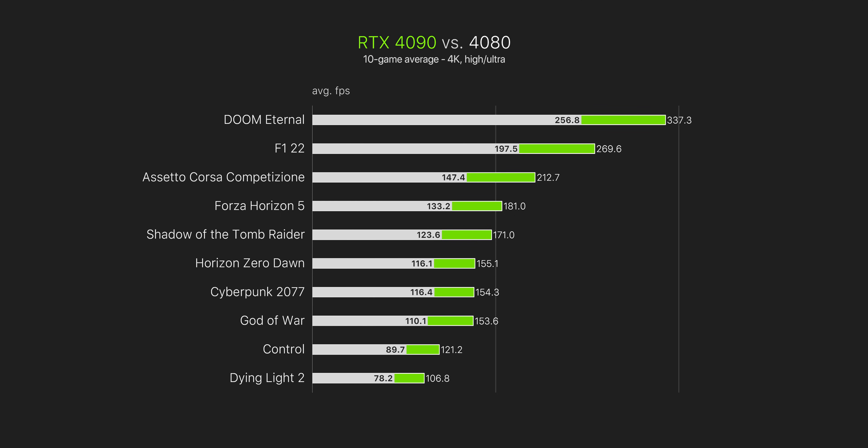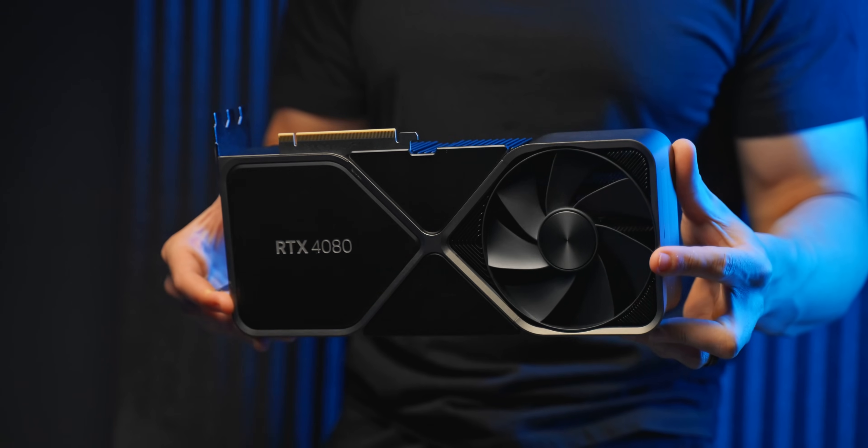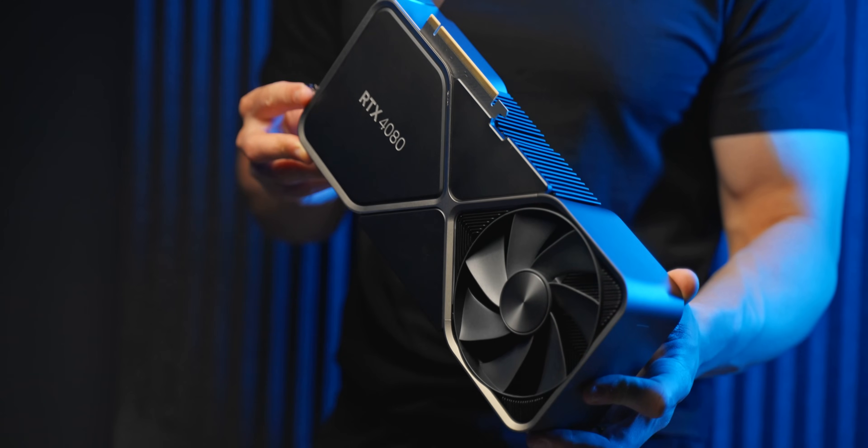At 4K, there's basically no compromising for either the 4090 or 4080 — both are brutally fast and can play games completely maxed out with no problem. These would look even more overkill at 1440p. While the 4080 is ridiculously quick, paying an extra $300 US — or 25% more — for a 36% buff in frame rate is kind of an unheard-of gain for enthusiast-tier GPUs. What's more typical is paying hundreds of dollars for a measly 10% or so, but that's not what we see here.